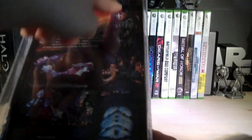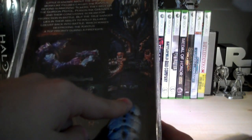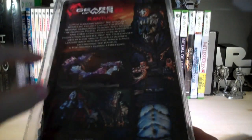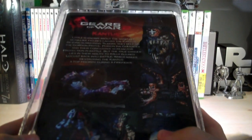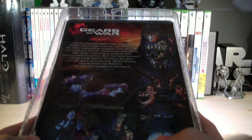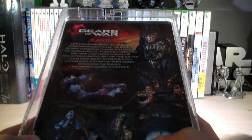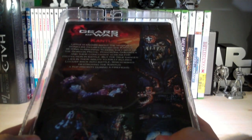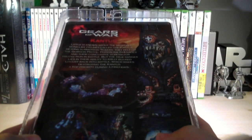On the back of the packaging there's a very big picture of the actual figure, plus two more pictures of the figure. Down here it shows all the other figures from the wave including some from previous series. It reads: 'Little is known about the shadowy monk-like figures called the Cantus. Beyond summoning tickers, they rely on the gorgon pistol, poisoning grenades, and their concussive scream for protection in battle. The true danger lies in their ability to rally injured locusts back into battle, which makes destroying the Cantus a top priority during a firefight.'